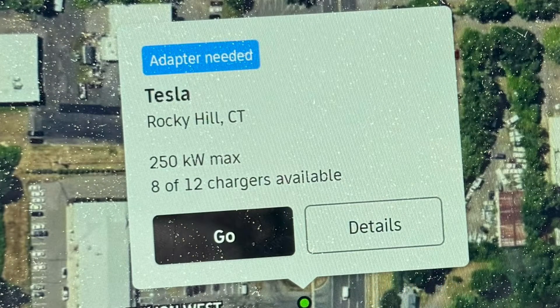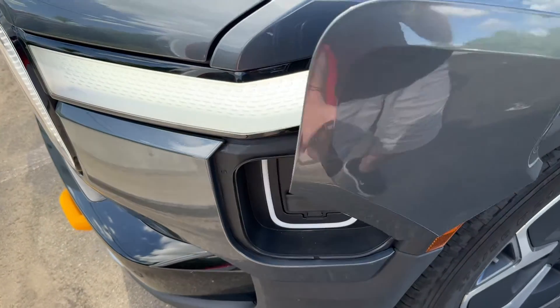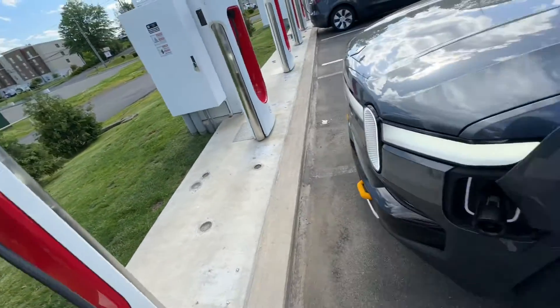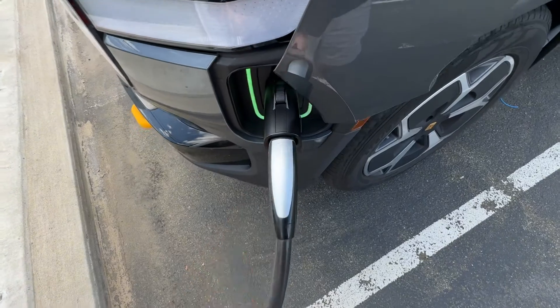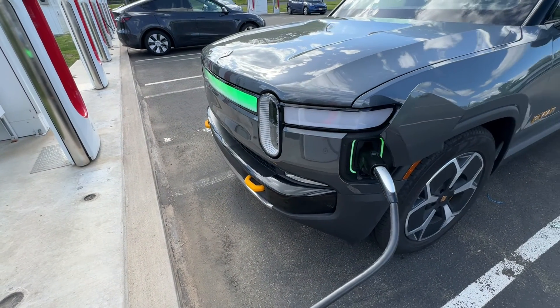When you search for charging in the Rivian navigation there's a filter for adapter needed. As you can see, this station that I'm going to requires the adapter. Electron recommends inserting the adapter into your charge port first and then connecting the NACS connector. If you have your credit card on file on the Rivian app it'll initiate the charge automatically and you'll be charged by Rivian. It's completely plug and charge — no other apps are required — and as you can see it starts charging super fast.